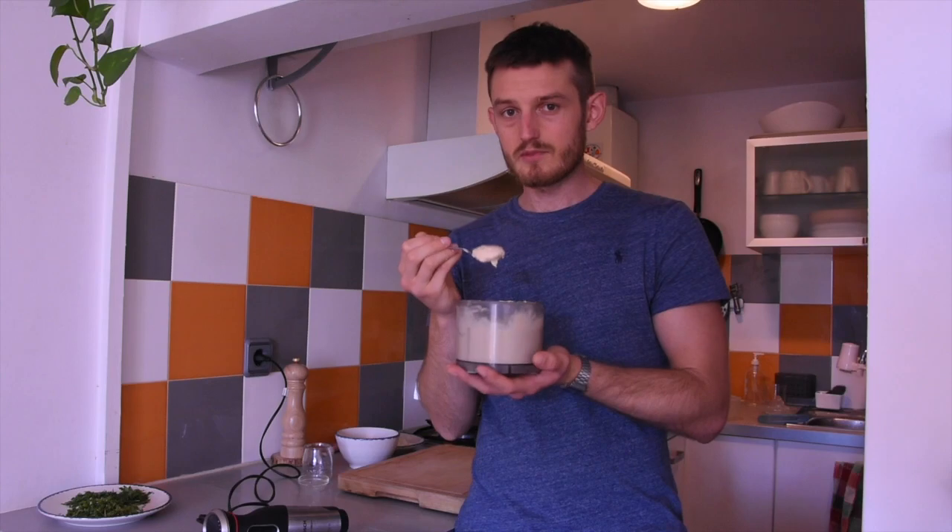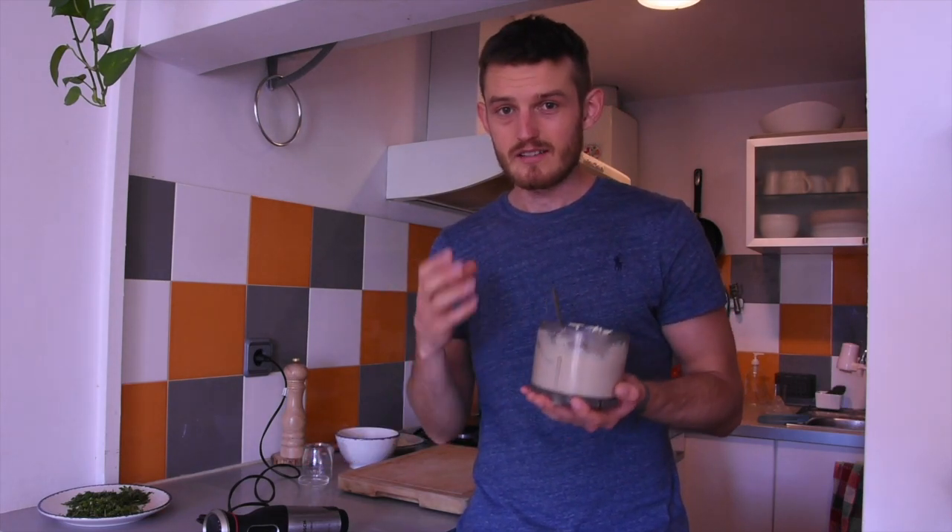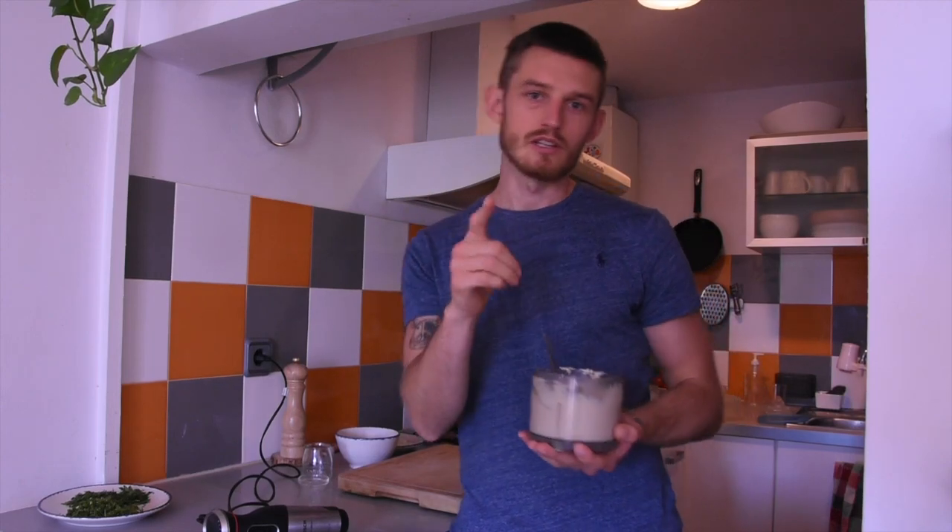If you want a really smooth hummus you can do two things: one, you can peel the skins off the chickpeas, and two, you can blend it in a high-speed blender. That will get you a nice silky smooth hummus if that's what you're looking for.